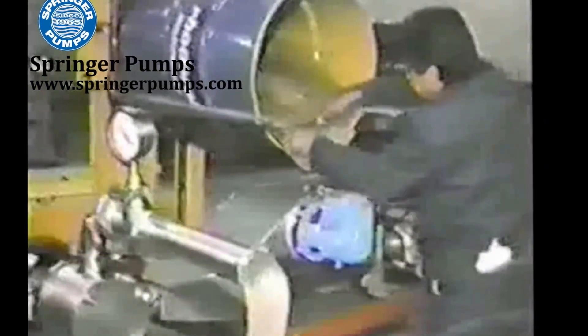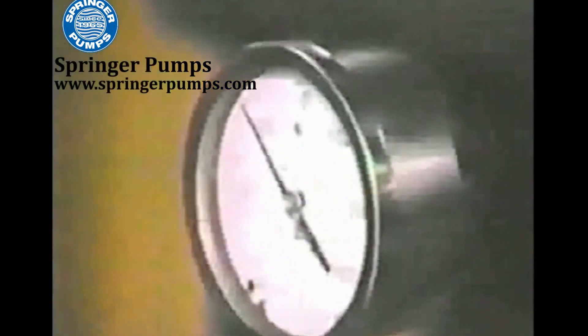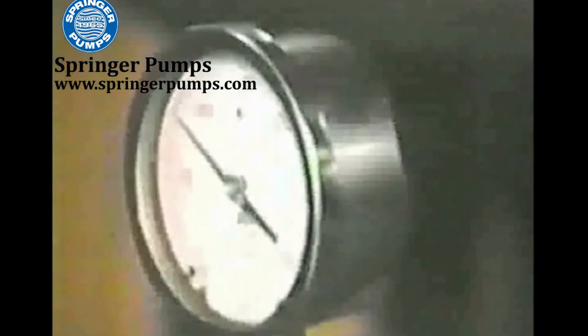The temperature increases about four degrees roughly. You can see we are pushing about 100 PSI. It's only about a three-foot section of height and one elbow.